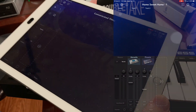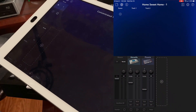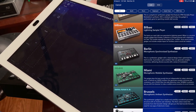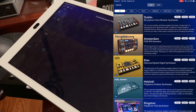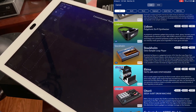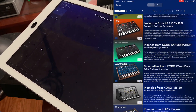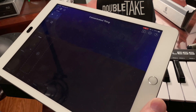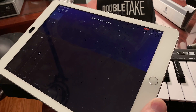Korg Gadget is pretty full-featured. It's got a lot of different synth modules that come out of the box or that you can buy separately. You can also sequence tracks, layer different synth sounds, and all kinds of stuff. I'm not going to go through all that today, but I'll give a quick tutorial of how to set it up and make it work quickly.